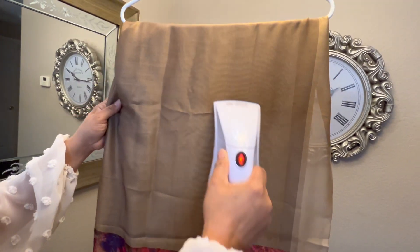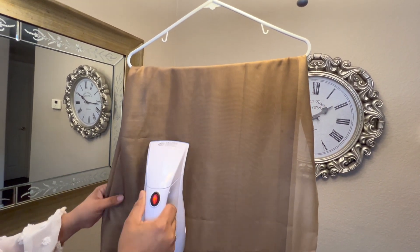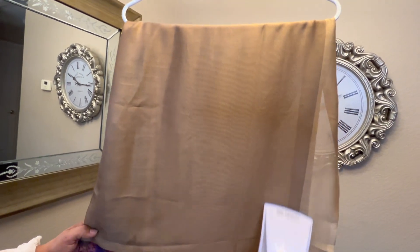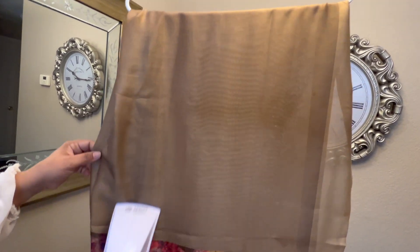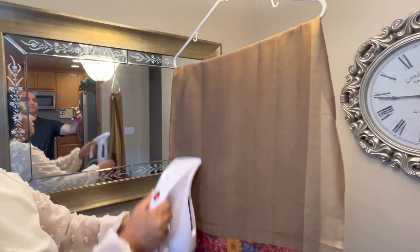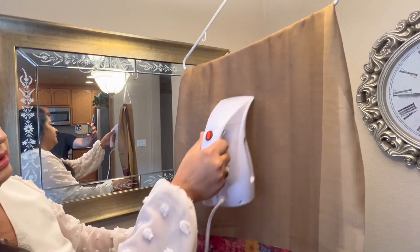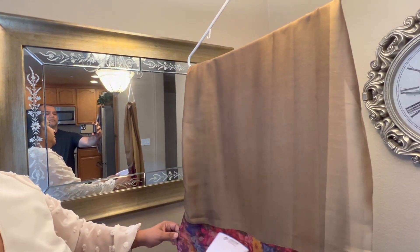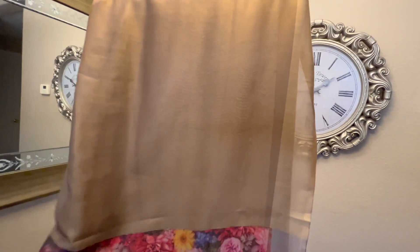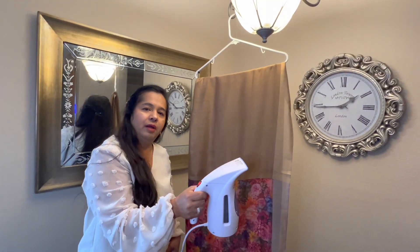You don't have to use your iron, especially if it's a silk material or something with a lot of work on it — just use your steamer and there you go. Look how easy it is to use. It takes care of all the wrinkles perfectly. Just a couple of swipes on your fabric and it's nice and perfect — super simple and easy.